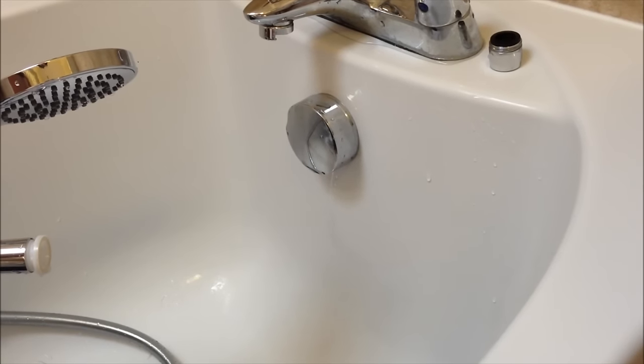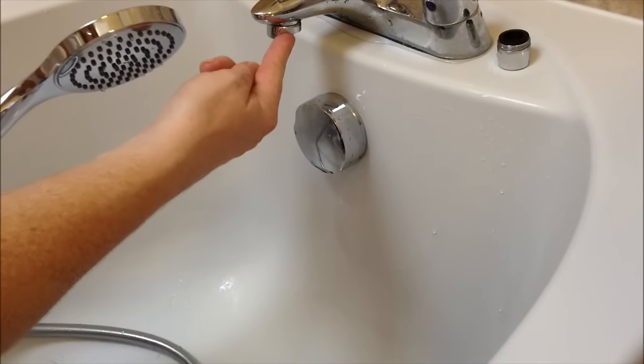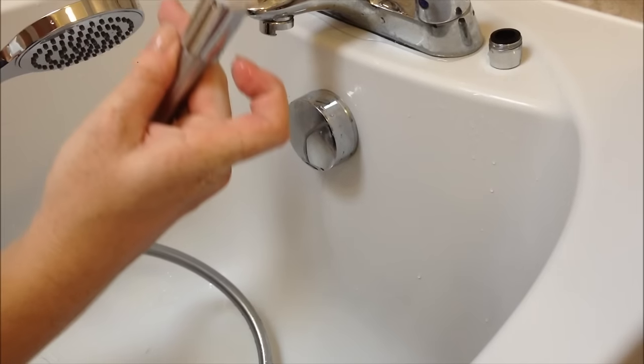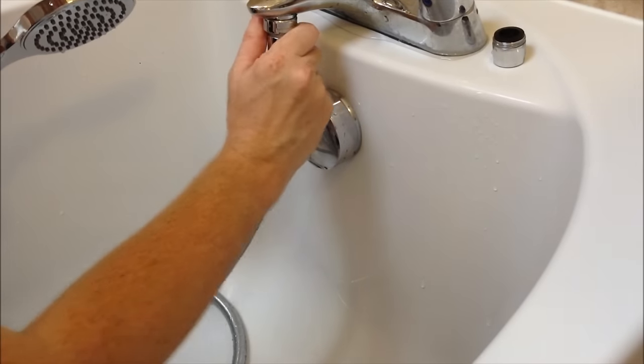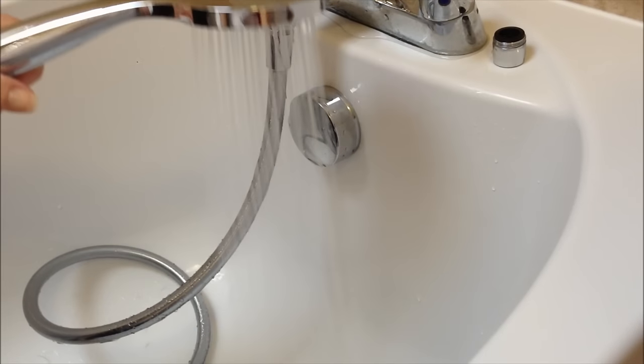Really quickly and easily you can transform your bath mixer into a shower by simply connecting this quick-fit aerator, connected to the shower hose. Slide it on, turn the water on — there's the shower.